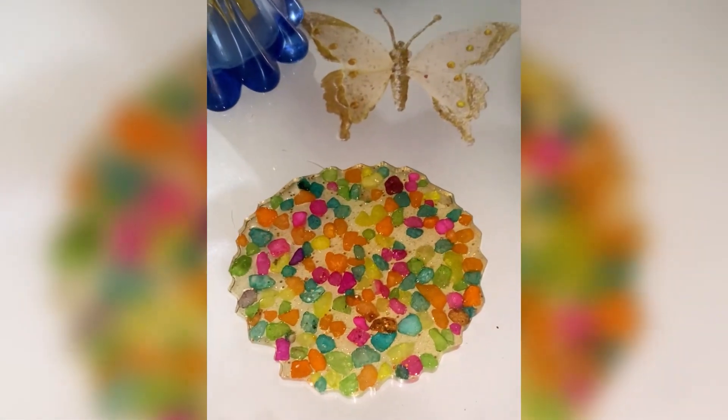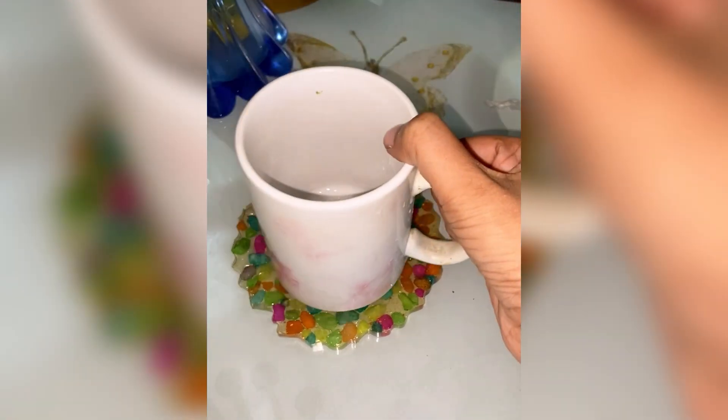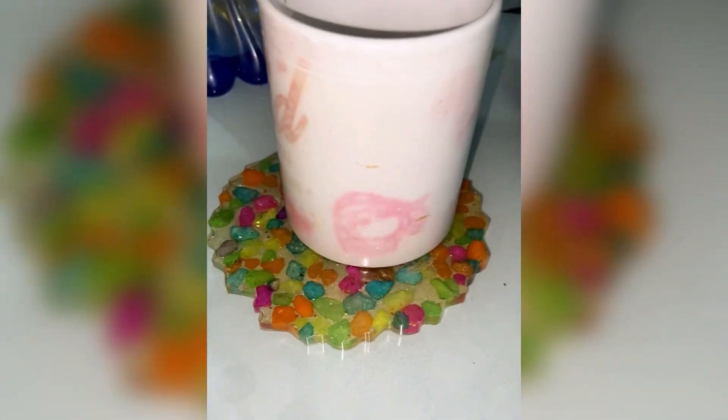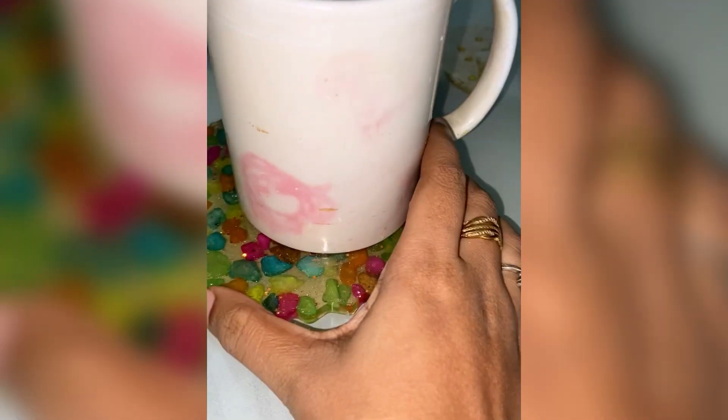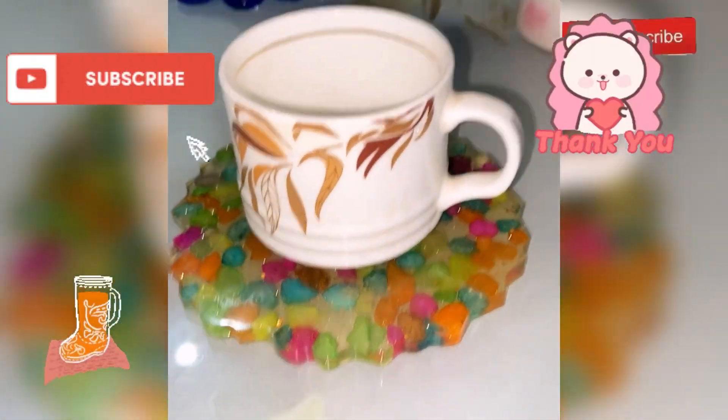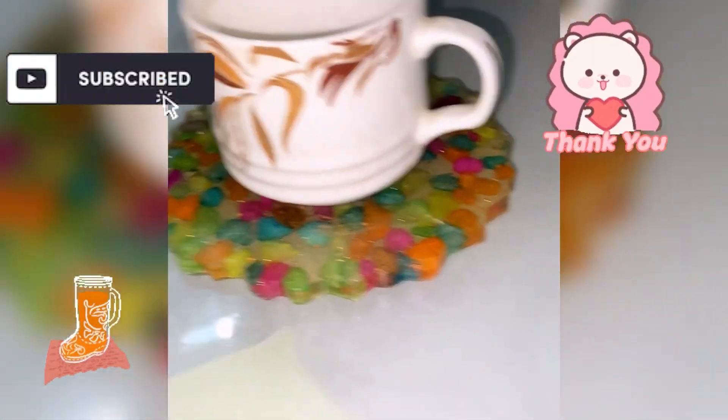I hope that my coaster will turn out good and I am sure you will try it at home if you like this video. Please like, share, and subscribe to my channel for more such videos. Thank you so much for watching — bye bye!